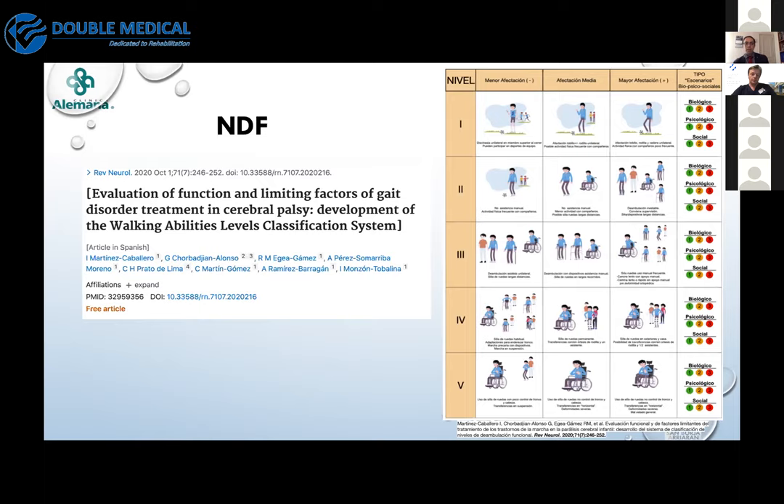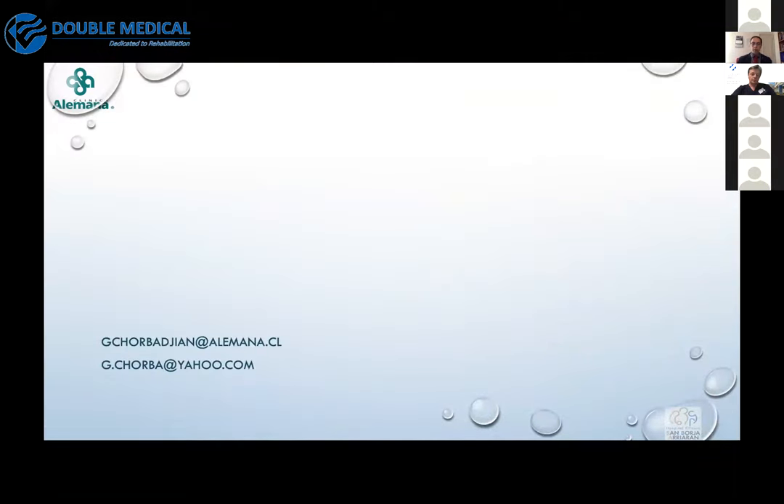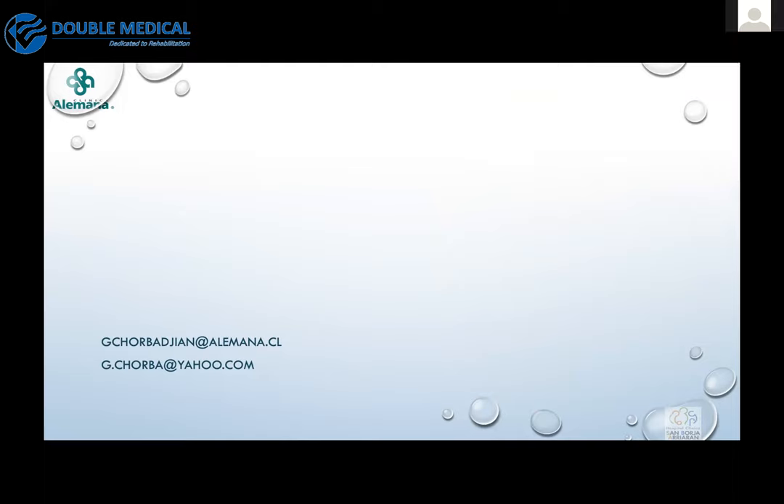Unlike the GMFCS, this is a method to classify patients based on functional ability and biopsychosocial determinants. It is very interesting because it's more sensitive to changes after surgery in these patients. I invite you to review it. Thank you very much — my email is shown here if you have further comments or want to know more about this classification. Thank you for your attention.